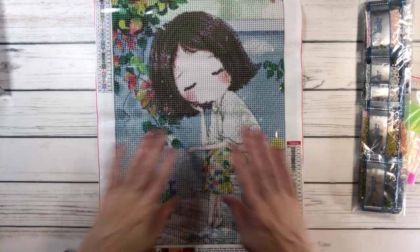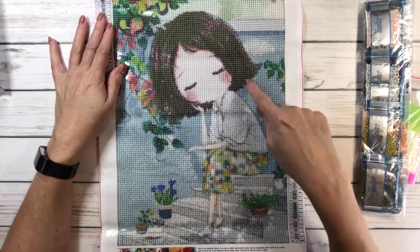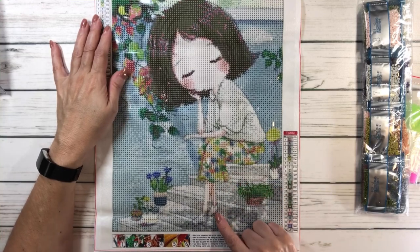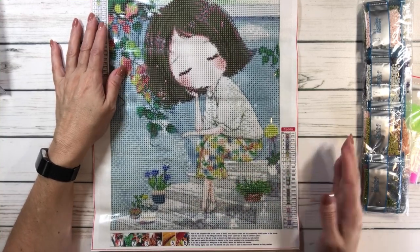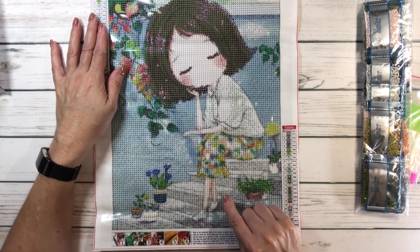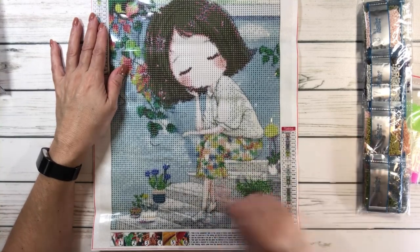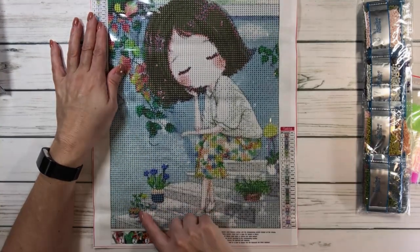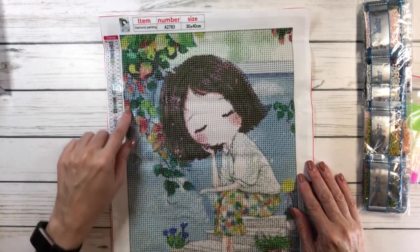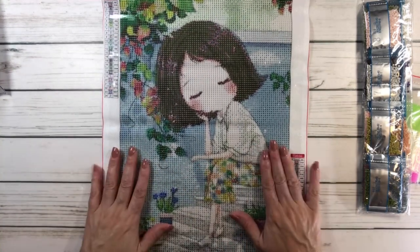I thought she's just adorable. I had to get her because she's got a big head — that's me. She's just sitting down. I don't know if she's waiting for someone or just relaxing on some steps. This reminds me of New York. She could be sitting in front of her house, and she's got some pretty plants down the steps and a little tree. I'm not sure if that's a lemon tree, but I just thought she's adorable.